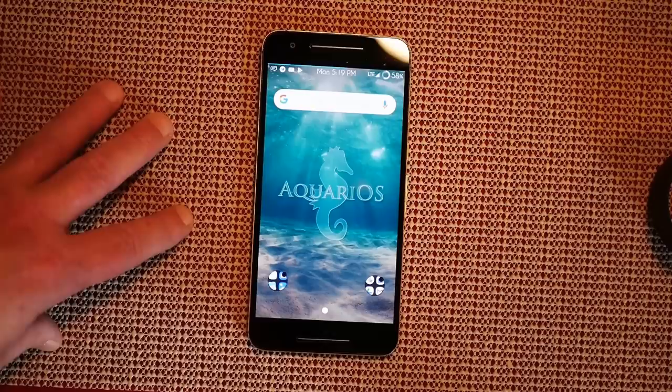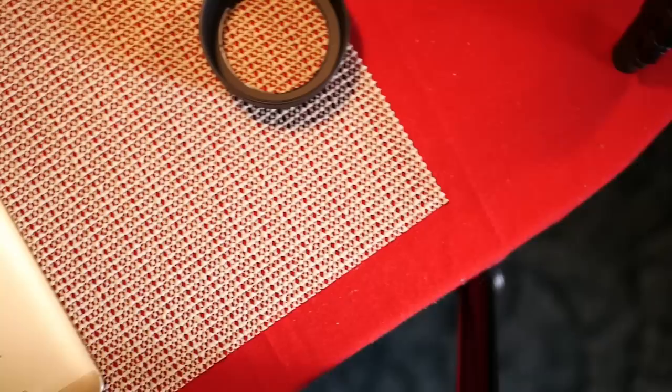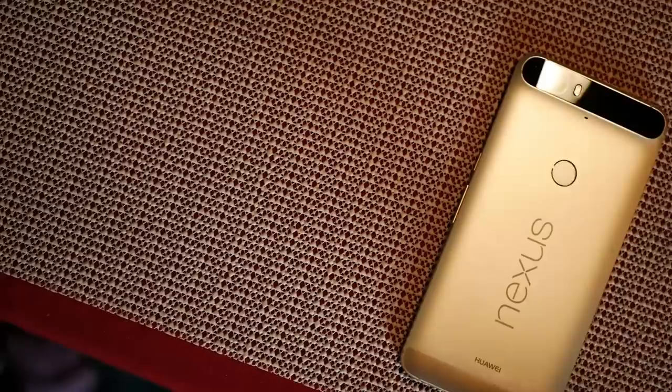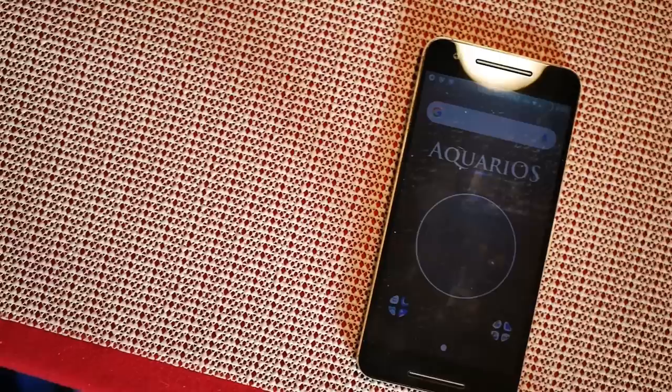This is the Nexus 6P. Before we get into it, I want to give a little background: this is a device made by Huawei back when the Huawei Mate 5 was out — don't quote me on that, but it was very close to that era. If you look at the back of it, this phone screams Huawei. JerryRigEverything actually busted this phone in half without much input at all — it just snapped — so I'm going to agree with him on that.